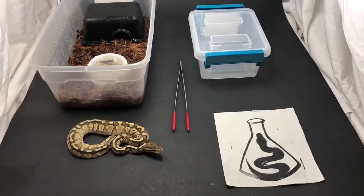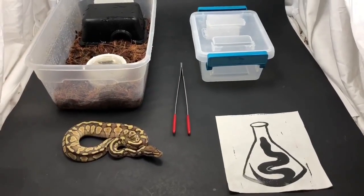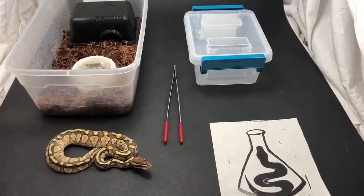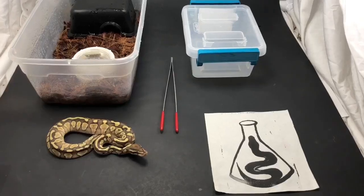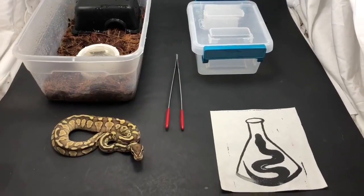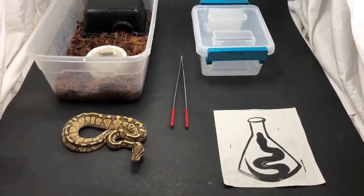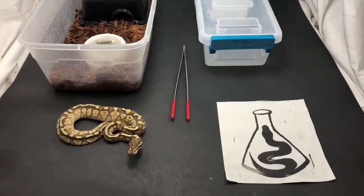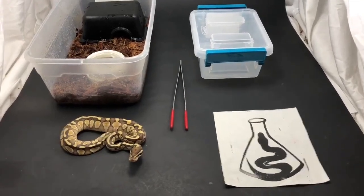In this video I want to talk about getting your stubborn ball pythons to eat right out of the egg — their first meal. This is not about your typical case of getting a baby on feed. This is for when the majority of the clutch has eaten, you've got one or two holding out, a week and a half or two weeks have gone by, and they're still not doing anything. You're not at the point of assist feeding yet — I just want to show the method I use to get them going.